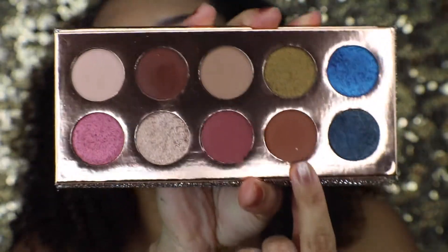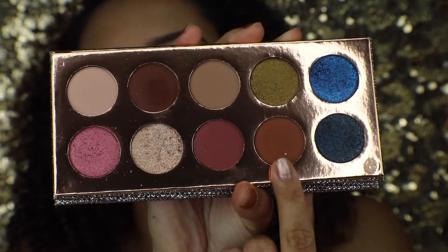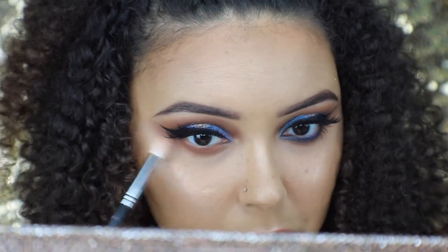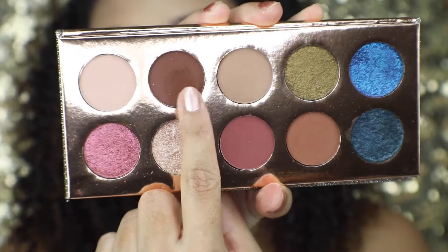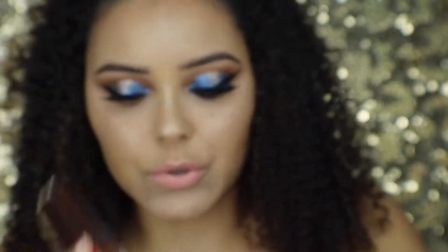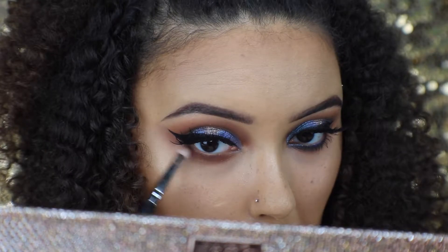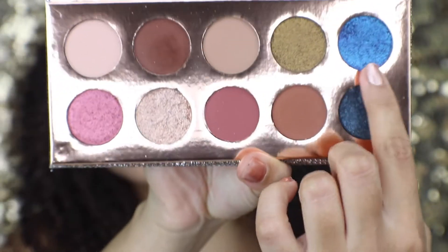I went ahead and finished my face makeup and did my lips, so now I'm just going to show you my bottom lash line. I'm going to blend that light brown again all over and diffuse it. Then I'm going in with the dark brown shade, using my pencil brush and applying that directly on my lash line — not diffusing it as far down as I did the lighter color.